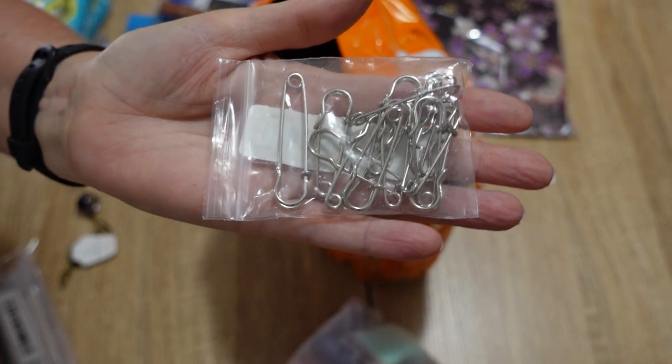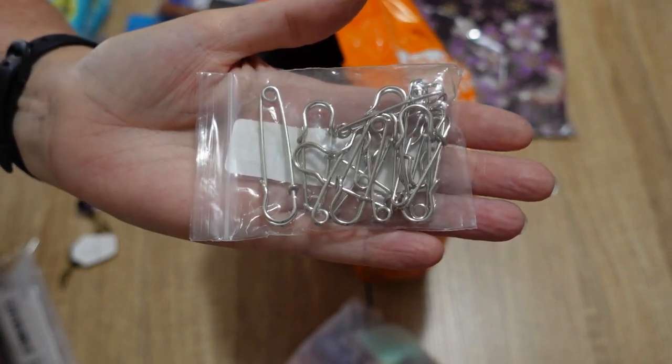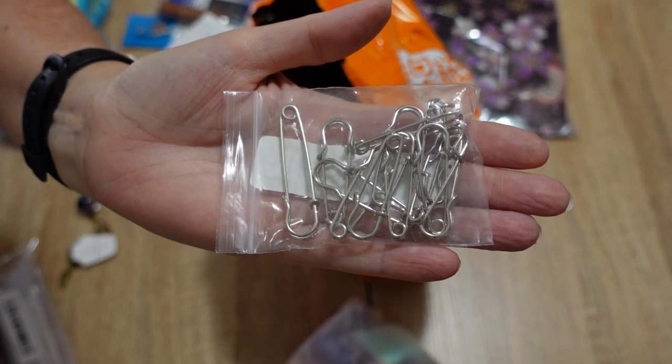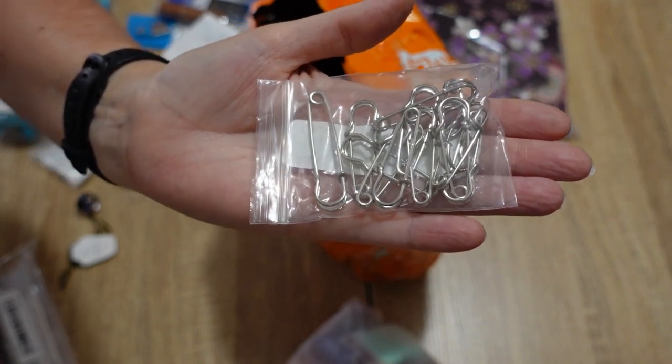This is a set of shawl pins that I purchased. They sell them on the website specifically to be used to make brooches, to hang charms and things off, and to wear as a brooch, but I have bought them primarily as shawl pins.